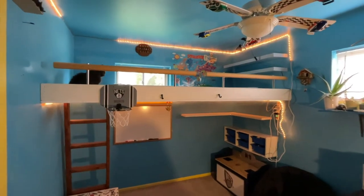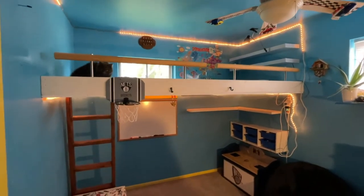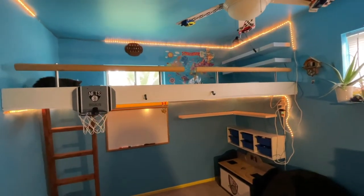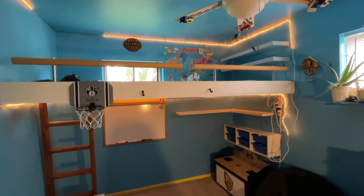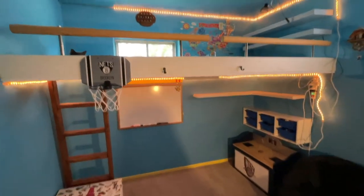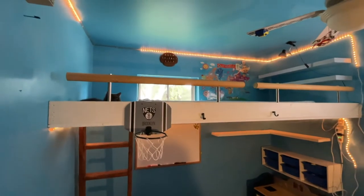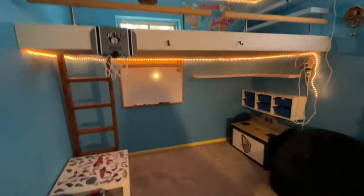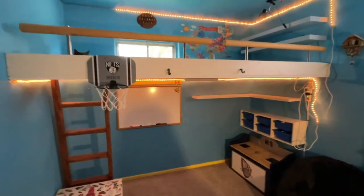Hey guys, today I want to share a quick video on how to make a floating bed in your kid's bedroom. This is great if you don't have a lot of space and you want to make more play area. We did this a few years ago — I wasn't making videos then so I couldn't share it, but I want to show you guys what I did.